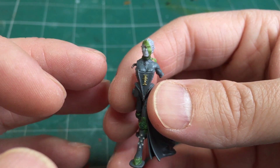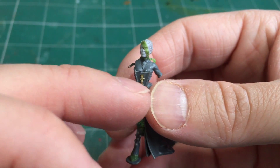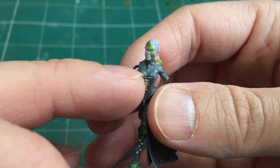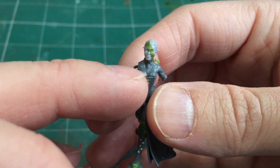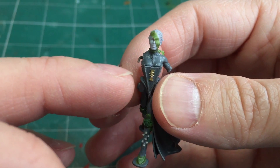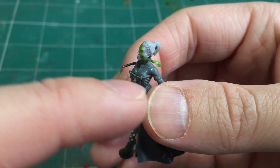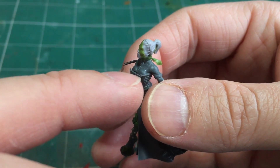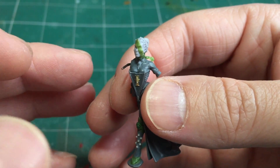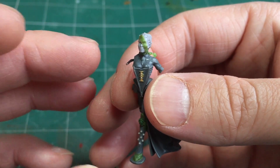Moving down to the torso, I carefully shaved off all the extra detail on the arms — the banding from the bodysuit — and removed some of the decorative detail, keeping some of the necklace detail so it now looks like a cross and a piece of jewellery. To shave off this detail I used a sharp knife to cut it all off and then brushed on some Tamiya extra thin cement to help smooth out the plastic.